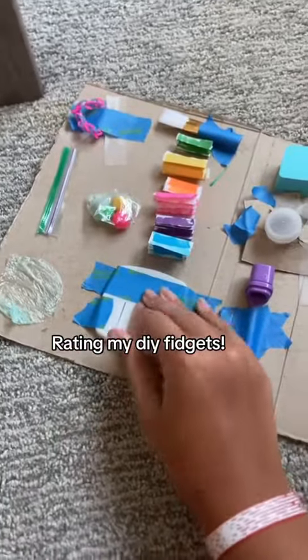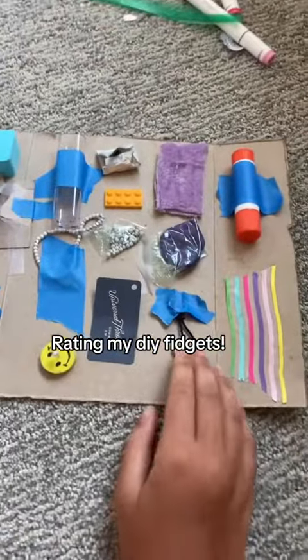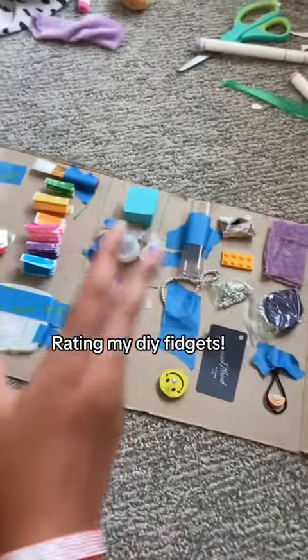The next one is the fidget board that I made. I rate this a 10 out of 10 because there's so much stuff you can do. Even if some things aren't very good, there are a bunch that are way better. It's just really fun to play with — there's literally so much to do, and it keeps me entertained for hours.